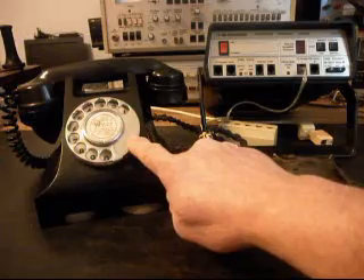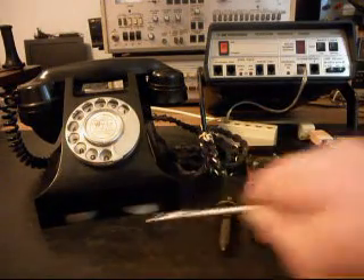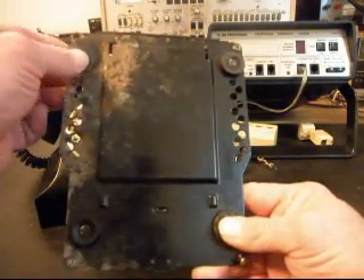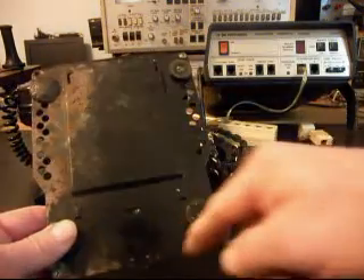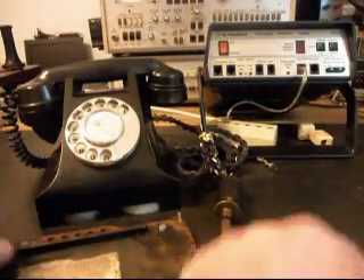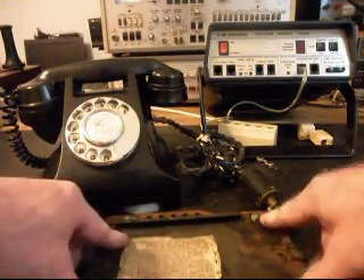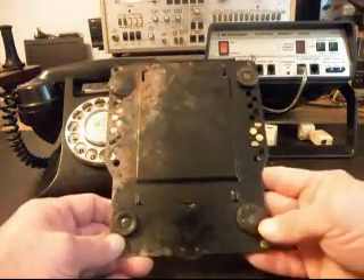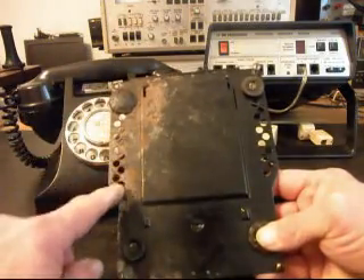We're also going to go through the rotary on this telephone and the bell circuit — you can see the bells down here. We are going to try to do something for Tom on his feet. He's got a couple of good feet here, but this one over time has taken some abuse and it's kind of melded into the bottom of the phone. So we're going to try to replace all four or just these two.